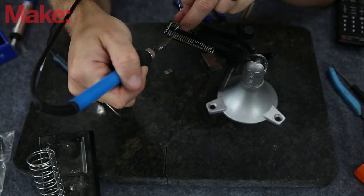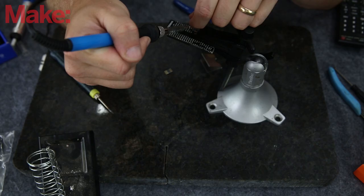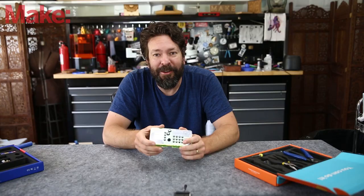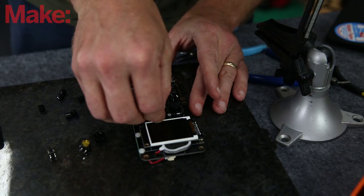I found this kit fairly easy to solder together — it's mainly through-hole components, so you put it through the hole and solder it. You do need to pay attention so you don't end up soldering things the wrong way around, but other than that, it's extremely simple.